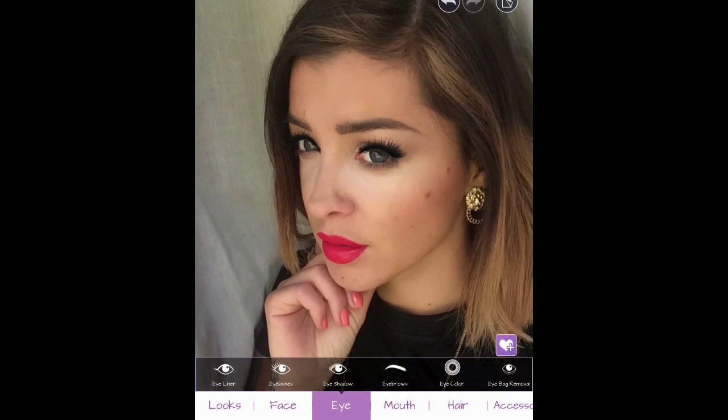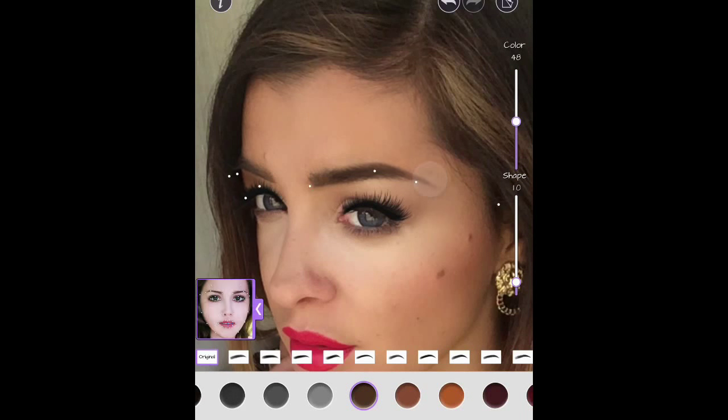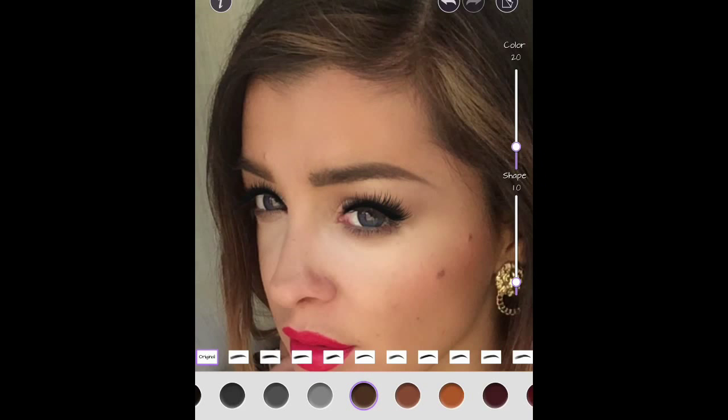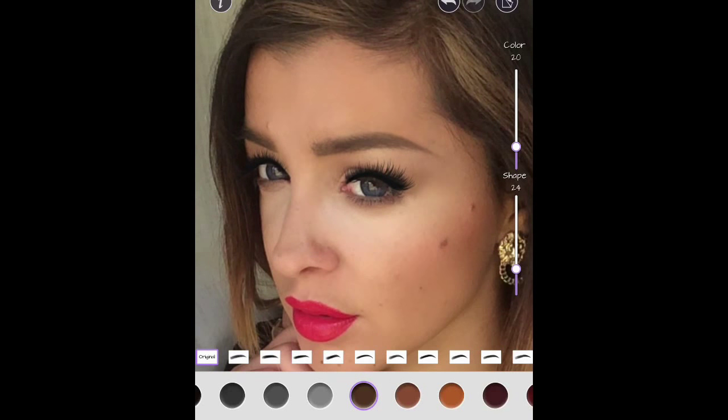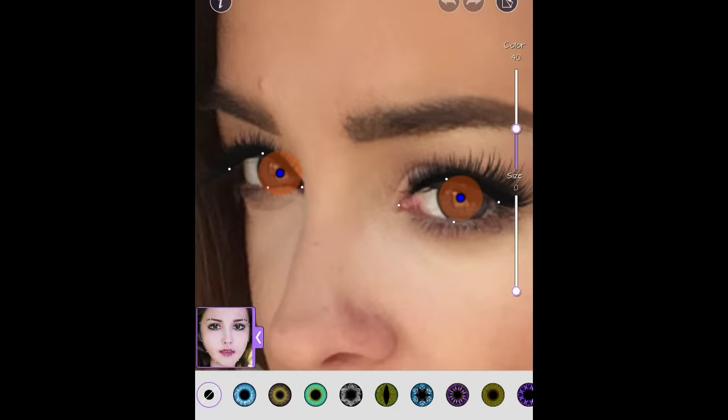Then you can always color the brows or make them a bit more defined. This one has to match here — I'll just match it up. You can do whatever you'd like — you can make them thinner or not. Let's say we agree on this one.